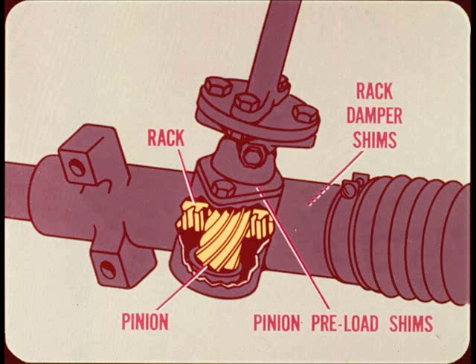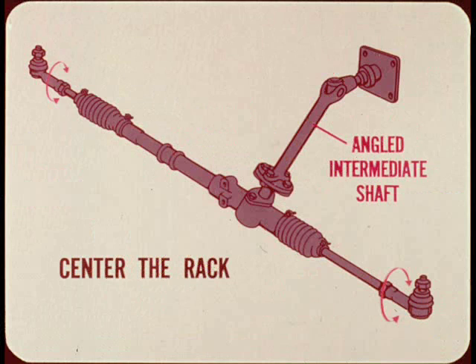The rack and pinion type steering gear provides excellent control and easy steering. There are only two adjustments: the rack damper shims and the pinion bearing preload shims. Toe is adjusted with the rack centered so that turning radius will be the same in both directions.